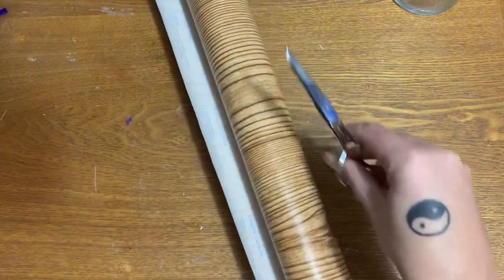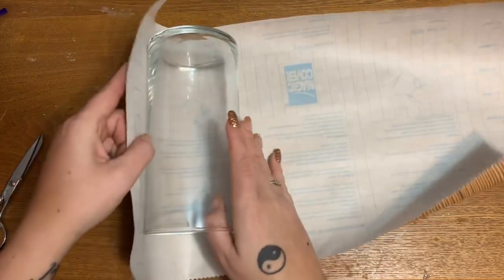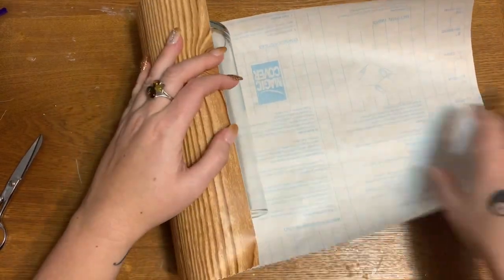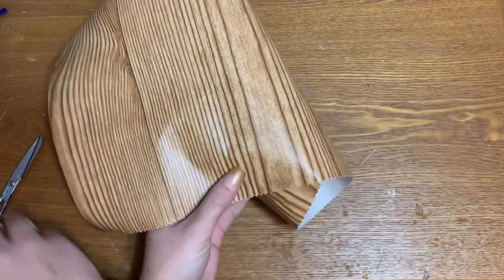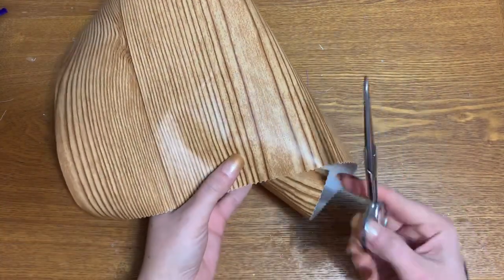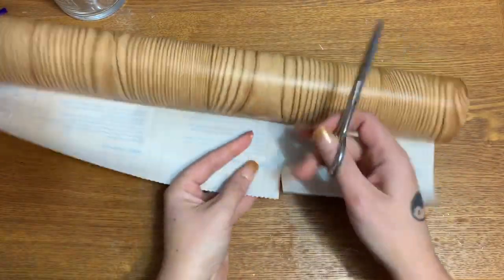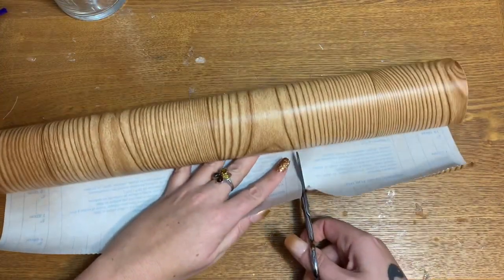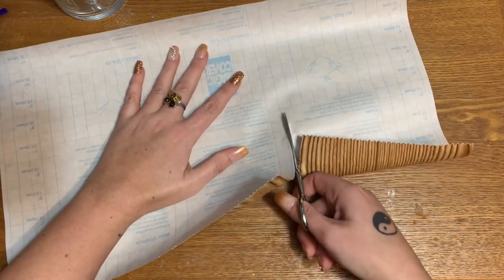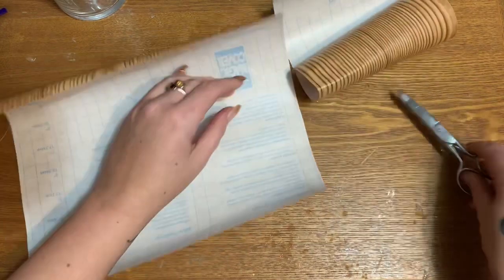Lay that off to the side. Now let's take this and measure to see about how much we're going to need to go around — it doesn't need to overlap very much. Right about there, cut. You're also going to need a hot glue gun and glue sticks — I forgot to mention that.